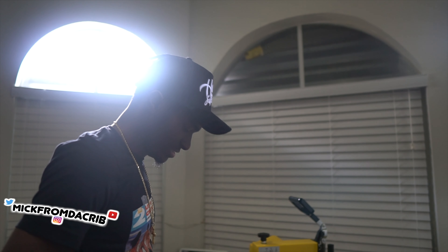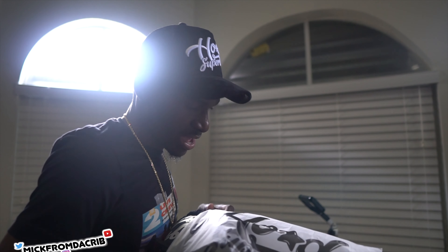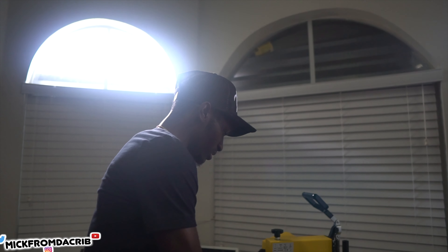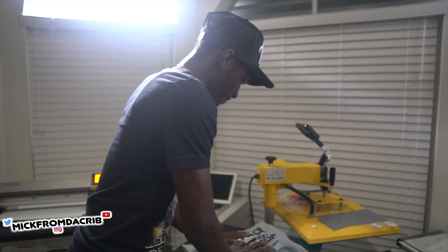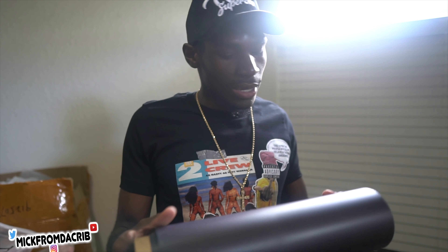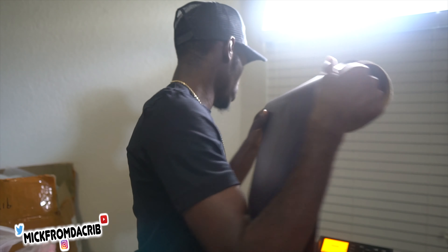I already got the bags and everything ready, so I put it into the bag and finish completely. When I'm starting fresh and I don't have something already pre-printed from before, I load the vinyl into the vinyl cutter.